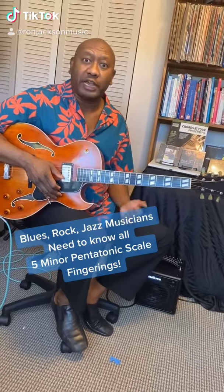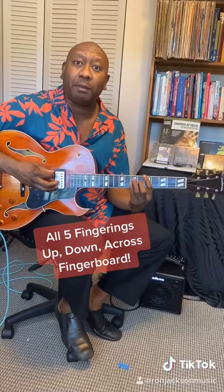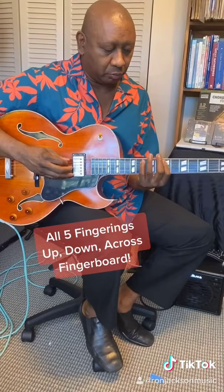Musicians — Jazz Musicians and Rock Musicians — you should know your five minor pentatonic scales all the way across the neck and up and down the guitar neck, like this, in the key of A minor or A. Scale one, two, three, four, five.